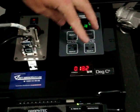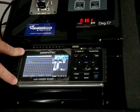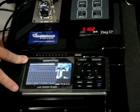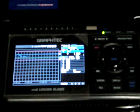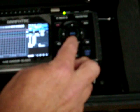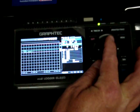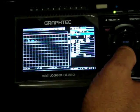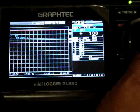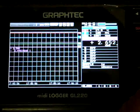Both of these units are then output onto a Graphtec midi logger, which is a 10-channel data recorder that has got onboard storage to save all of the recorded data. There are four channels currently: the first channel reads dew point in degrees C, the second channel is in parts per million — the same for the dew point. The third channel is the first range of the vacuum gauge and the fourth channel is for the second range.